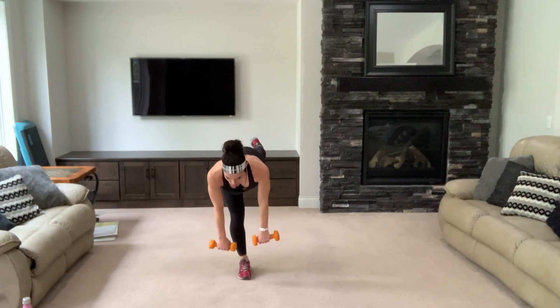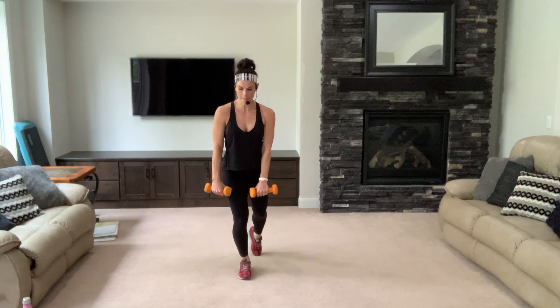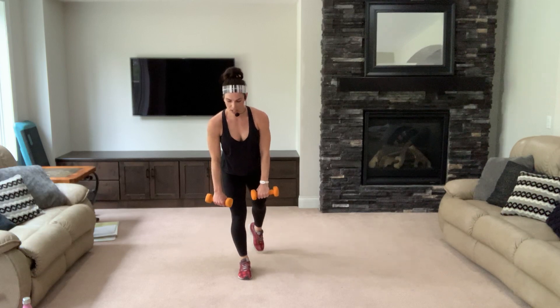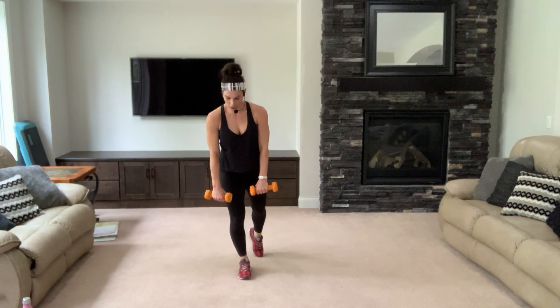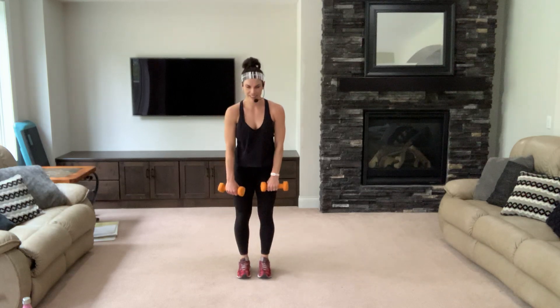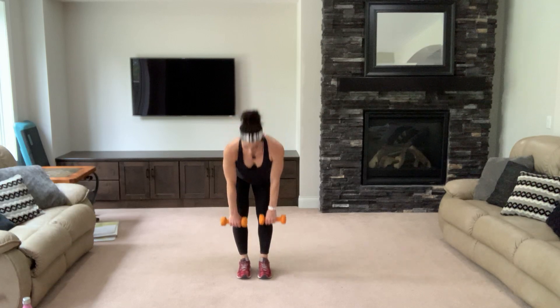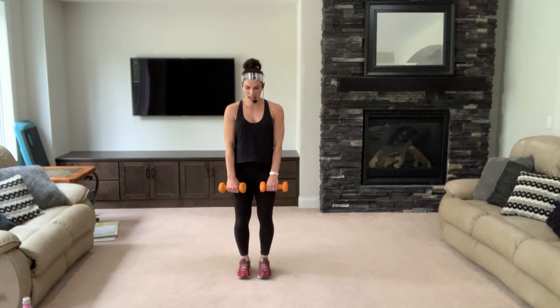Working those hamstrings and glutes — up two, down two, up for two, down for two, keep going. Pull your belly in, protect your lower back — also helps your balance. Both feet down, singles. Breathe, use your booty, squeeze it at the top. Four, three, two — other leg.